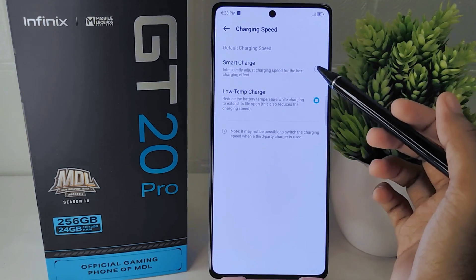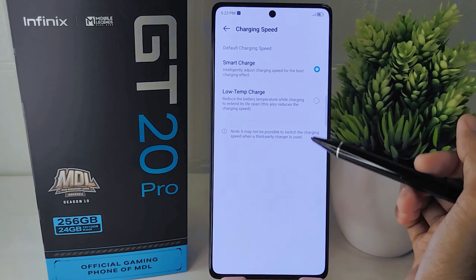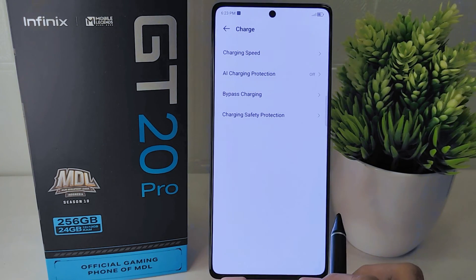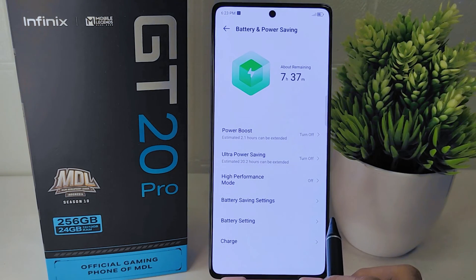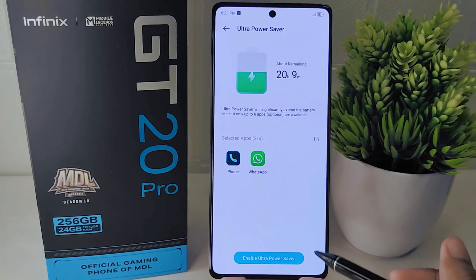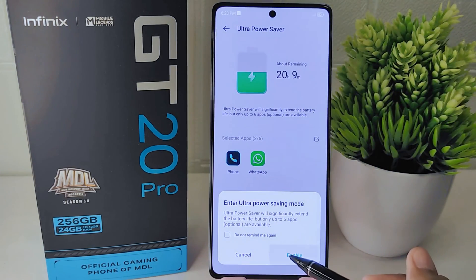The Smart Charge setting will intelligently adjust the charging speed for the best charging effect. Next, return to the previous page, select Ultra Power Saving, and activate it when charging your device. This feature significantly extends battery life.